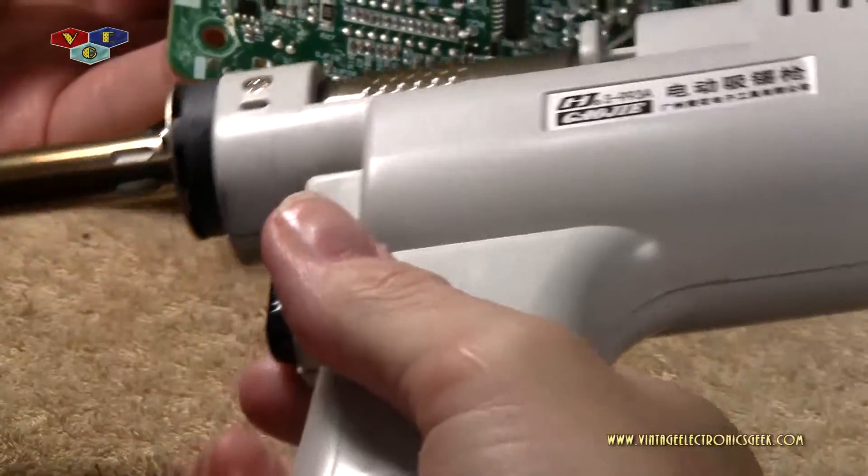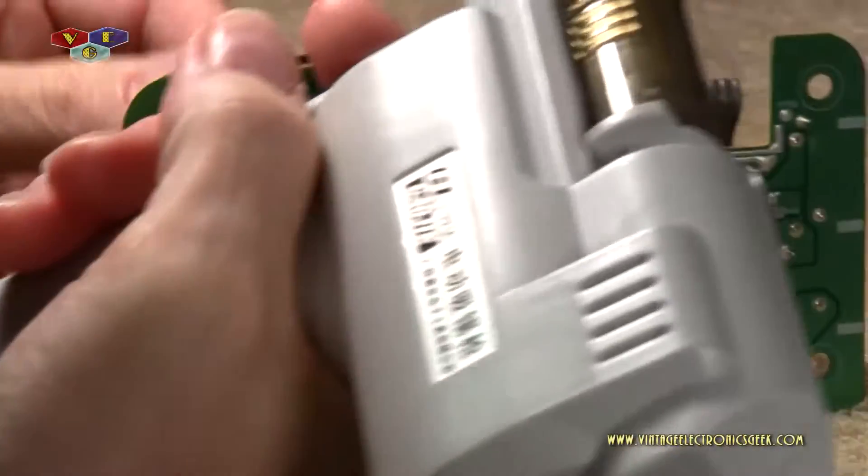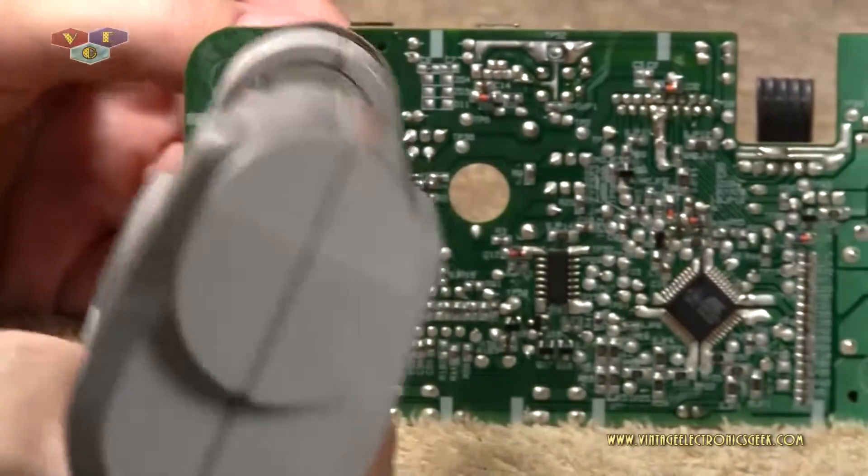This solder sucking gun is an amazing piece of tool. Everybody should own one. It's well worth the hundred plus dollars, I guarantee it.